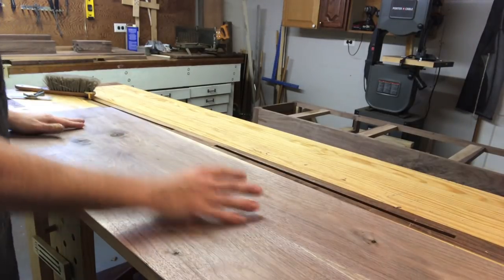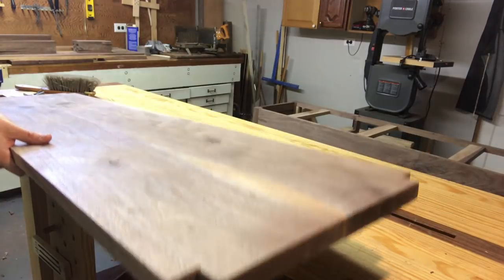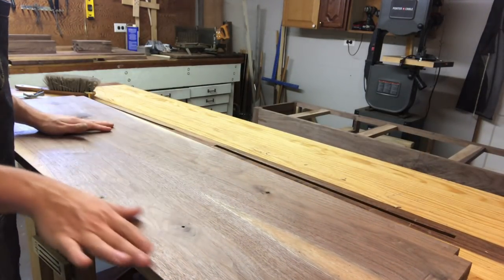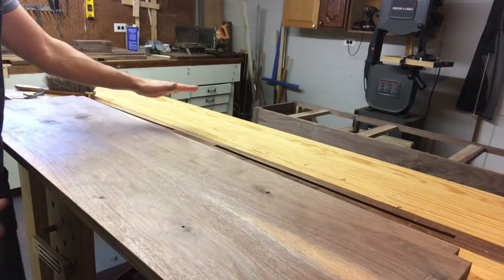This is going to be my bottom panel for the bottom of the sideboard. I've already sort of started to fit it. As you can see, I've notched out the corners where the legs are going to go. It's a pretty good fit so far with a little bit of room for contraction, expansion, all that stuff.